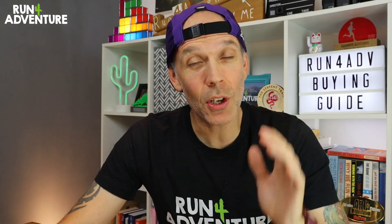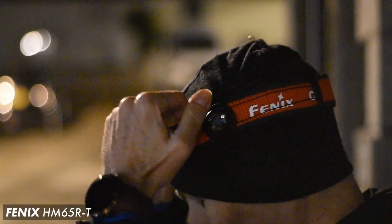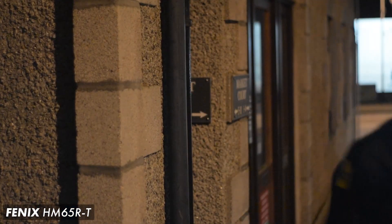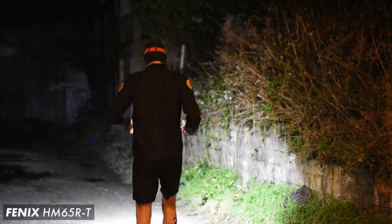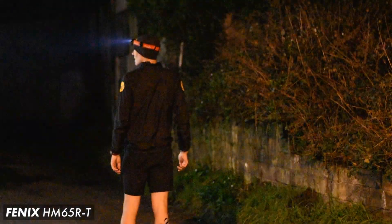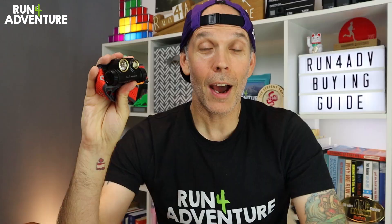One of the most important pieces of winter running kit is a good quality running head torch, whether you're going to use that light running on lit pavements just to be seen by others, or you're going to be hitting the trails and moving at speed. A quality head torch is a vital piece of our winter kit.